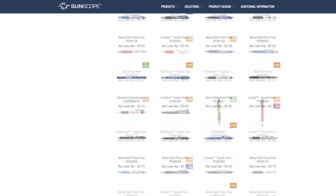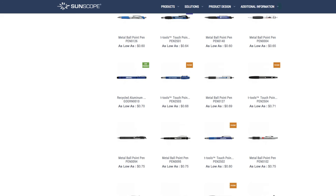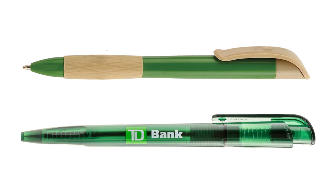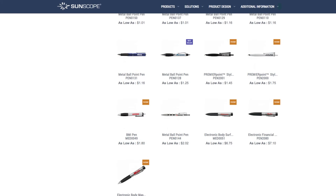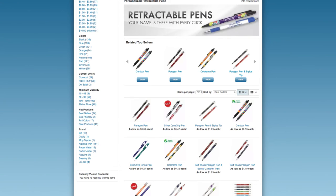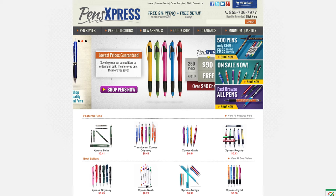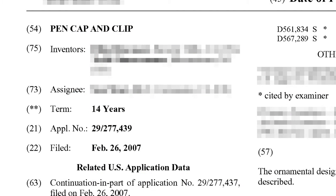I was not able to find the exact pen that matches the TD Bank pen in my possession. The closest match had a rubber grip around the tip and a different style of clip at the top. After searching around on their site and several competitors, I arrived at the conclusion that this style of pen is not available for sale to the public. There must be some kind of secret backdoor deal made with TD Bank that sells this pen to them and them alone. This style of pen will not be available from other manufacturers until the patent expires in 2022.